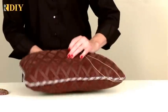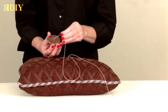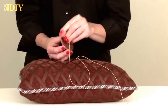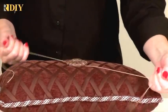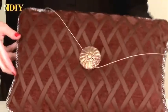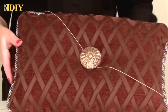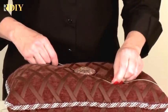Now I'm going to put the other button on by putting one cord through the eyelet, and then just tying like you're tying your shoes. Start off tying once and pull tight. How tight you pull depends on how much of a tufting appearance you want on your pillow. I'm actually going to let that one out just a little bit so it's not too tight.